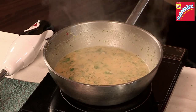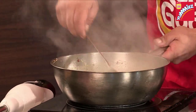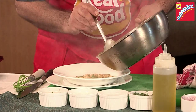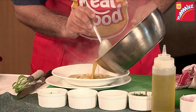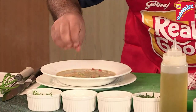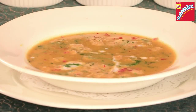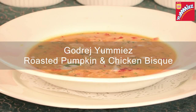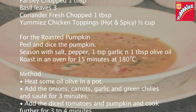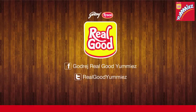It's time to plate up the soup now. A nice creamy chicken soup ready in just 10 minutes.